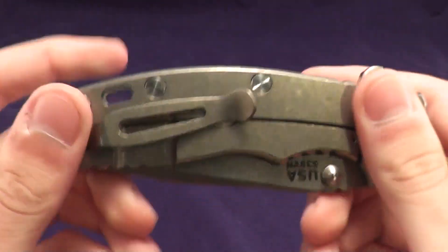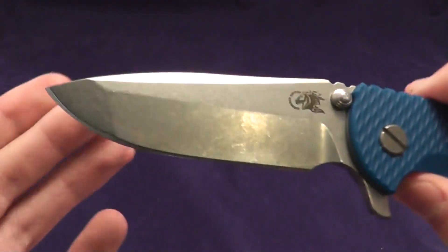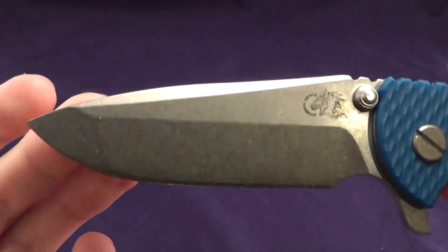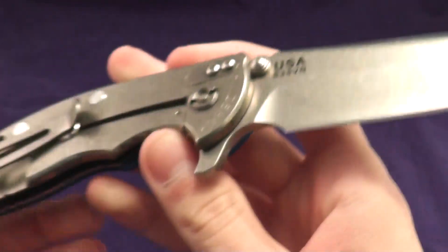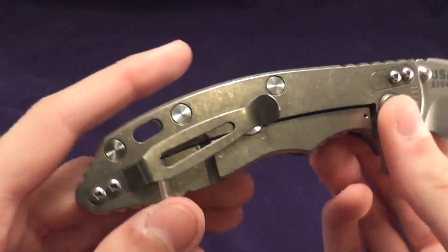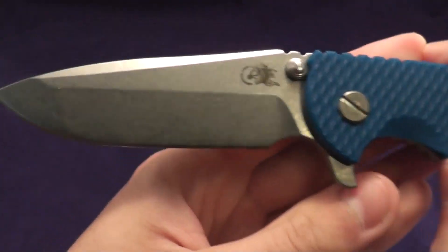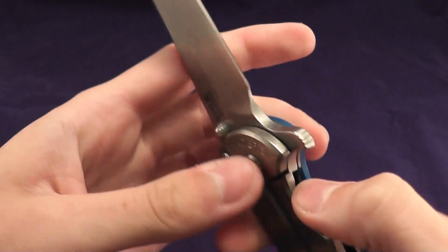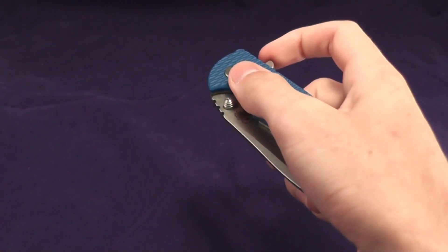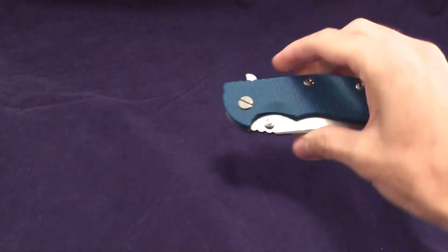First off, we'll start with the Hinderer XM18. This is my carry knife when I'm not in college — no knives allowed on campus. S35VN, this is a plain one, so no anodization, and has a blue scale. This is a spanto. Very, very smooth — no wrist action needed.